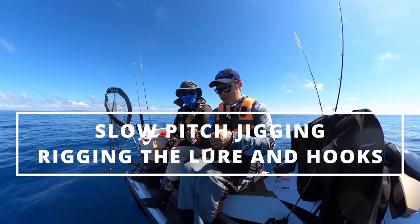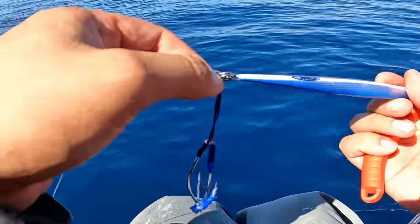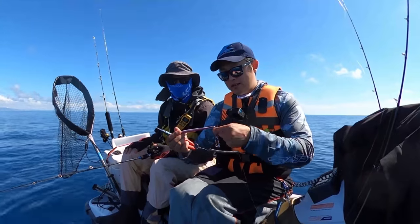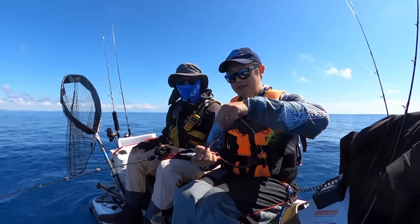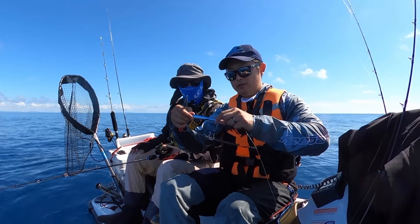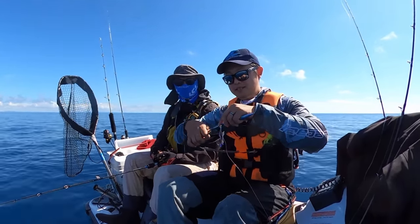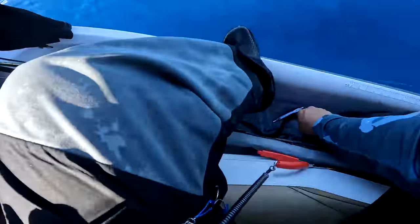With these jigs, the setup is: a solid ring, then a split ring, then that connects to the jig, and also the split ring connects to the assist hook's solid ring. I find that gives the most motion because the hooks can fling around in any direction, nice and free. It also makes it easy when you need to change weight or change lures - normally you're just changing weights and keeping the same hooks, so you just take the jig off and pop whatever next jig you need on.